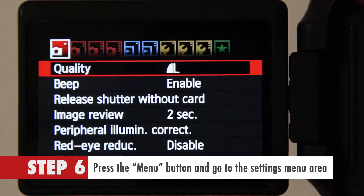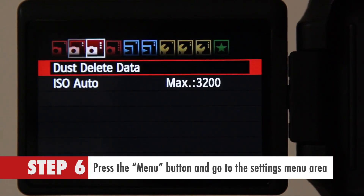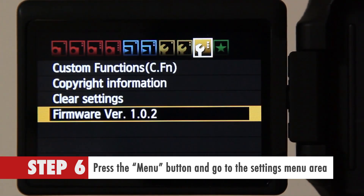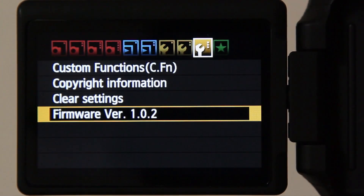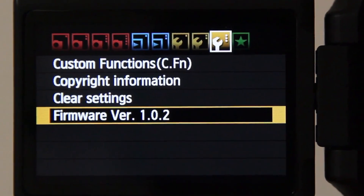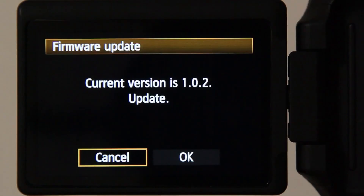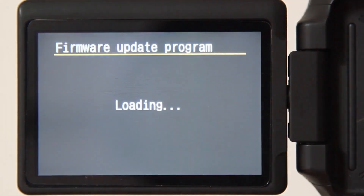Step 6. Press the menu button and go to the settings menu area. You will find a link that says firmware version. For example, if you have a Canon 600D, then it will say firmware version 1.0.2. Next, click on the set button and it will take you to another screen. Click OK to continue and it will install Magic Lantern firmware.